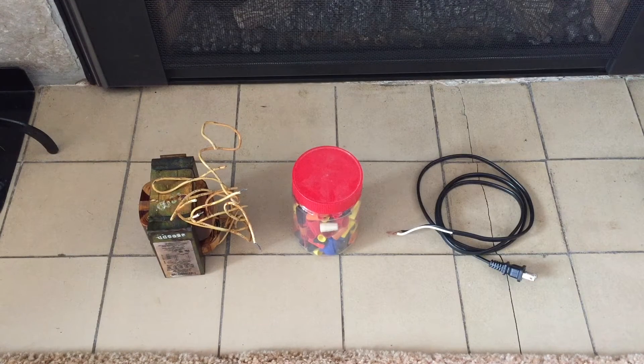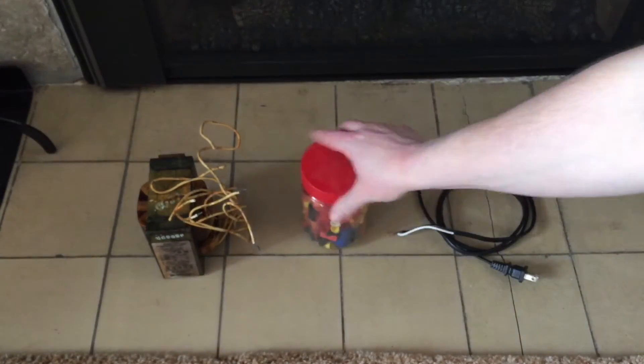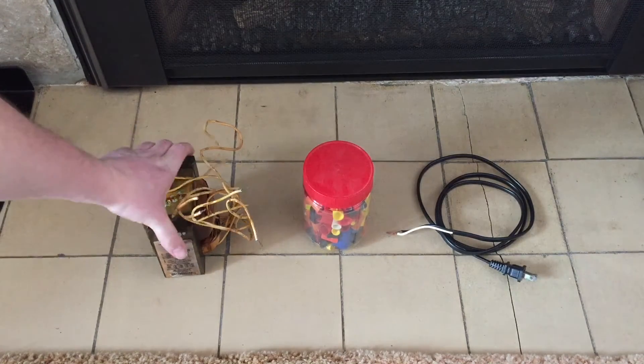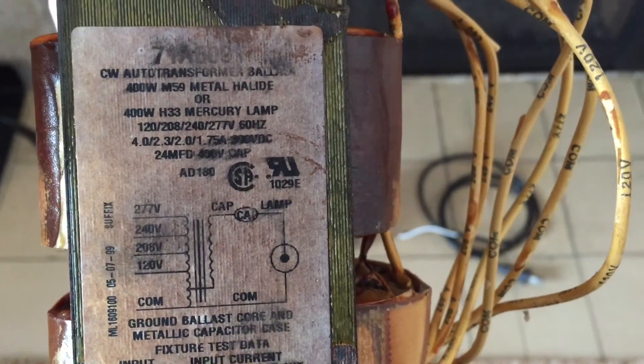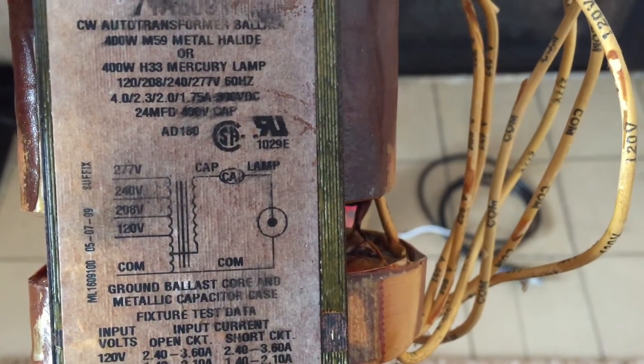Let's go ahead and take a look at some of the equipment that you will need for doing this. We have on the right here a power cord for getting our 120 volts to our circuit that we are going to create. We have a jar of different wire nuts. And you will need some type of a magnetic ballast. This is an advanced 400 watt metal halide or mercury vapor ballast. This one is multi-tap for 120, 208, 240, and 277 volts.